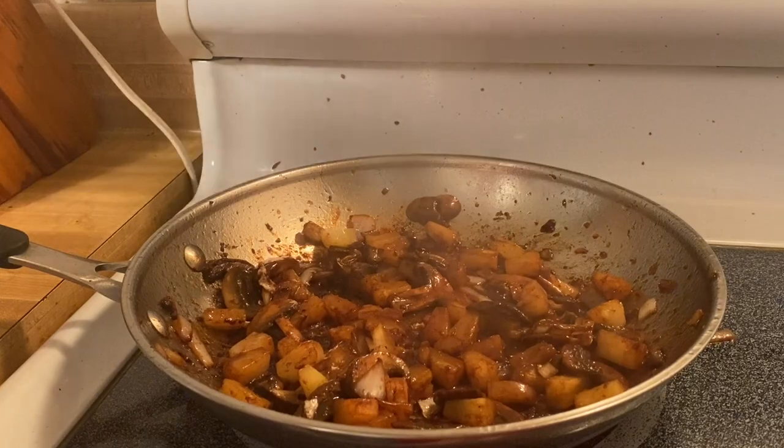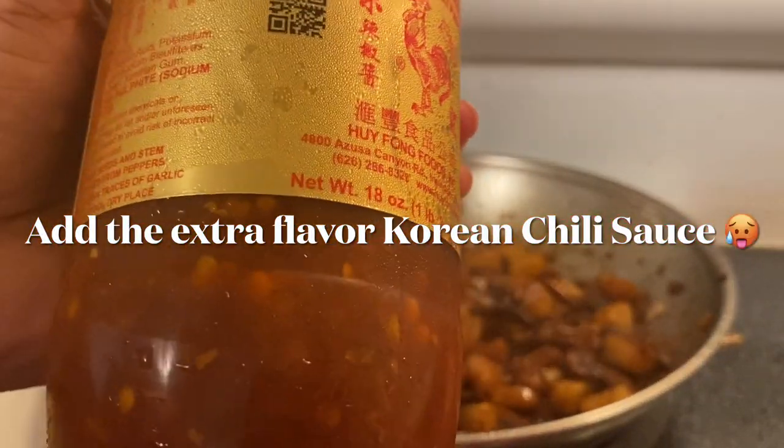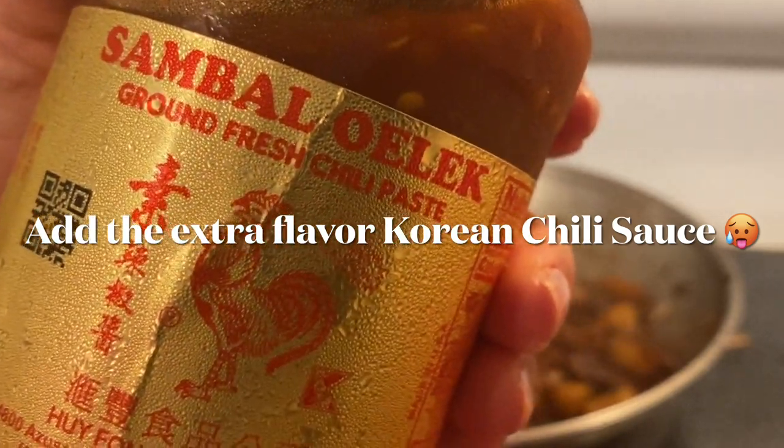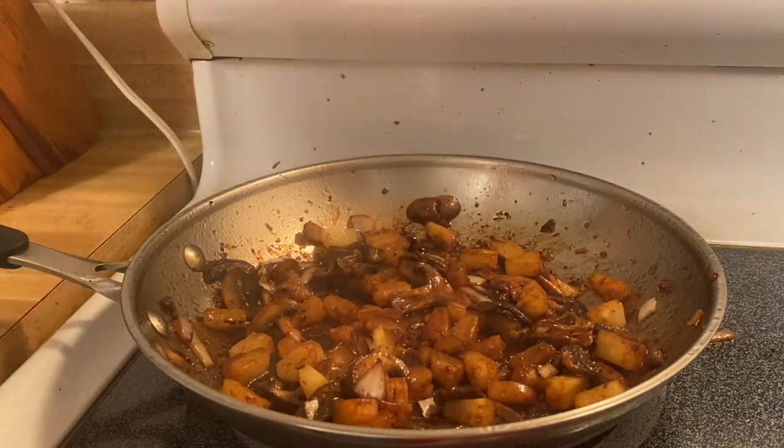And it's cooking. We'll use this — spicy! This is sambal oelek, which is a Korean chili, and this is good. I'm going to make it Hawaiian with a little kick of spiciness.